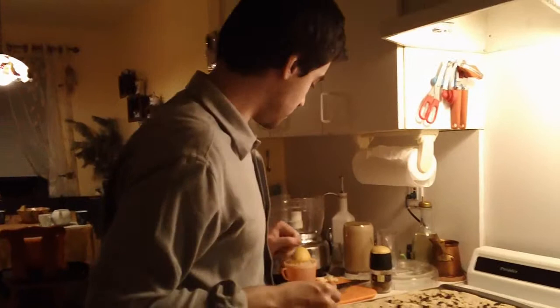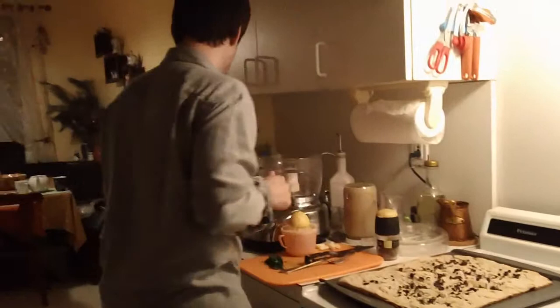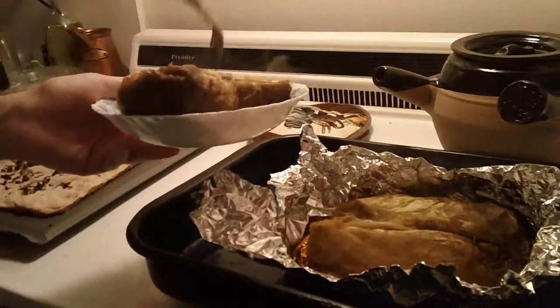Now we are going to transfer this. Let's use a plate.